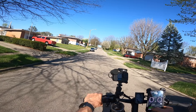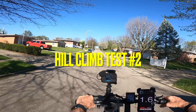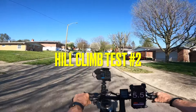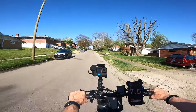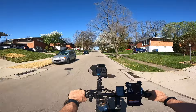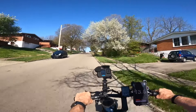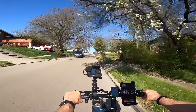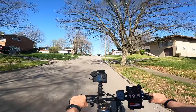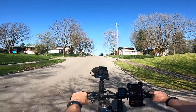Three, two, one, go. Pedal assist five, throttle only. Still climbing — still getting speed going up this steep hill. Up to 17 miles an hour.